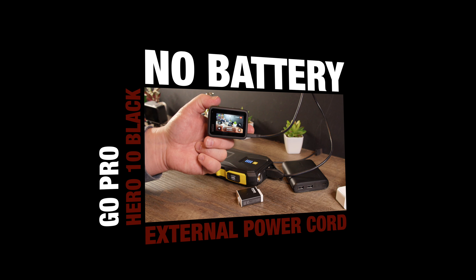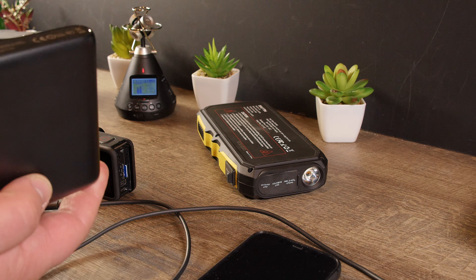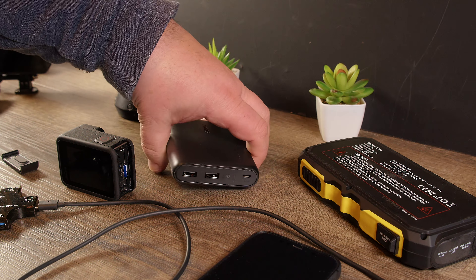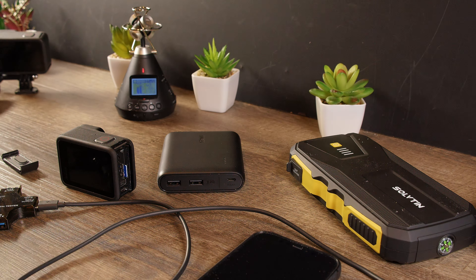Now we're going to look at this stuff here. I do have a power bank in here - an Anker power bank - and there's also a Solfton power bank, which is used to jump start your car.